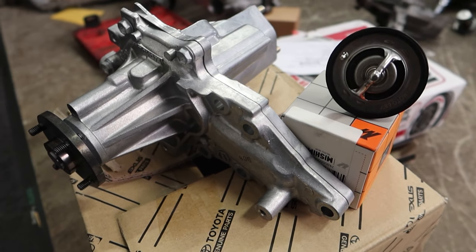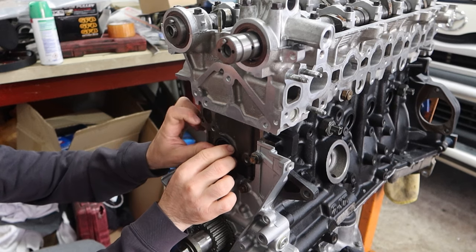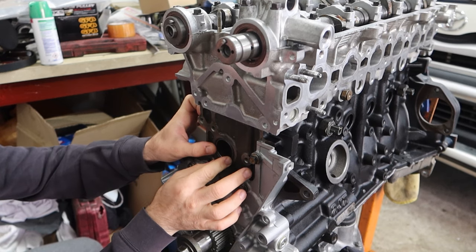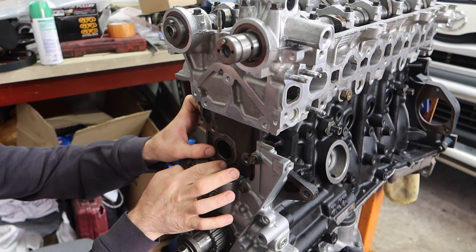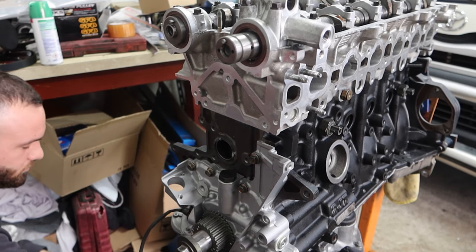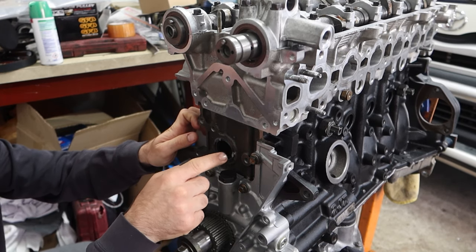Moving on to installing the water pump. We have a brand new OEM Toyota water pump and a Mishimoto thermostat. Before installing the water pump, we've got to put this seal onto the block — making sure it's installed inside its groove. We put a bit of rubber grease, as used before on the crank seals, just to hold it in there before the water pump sits on.